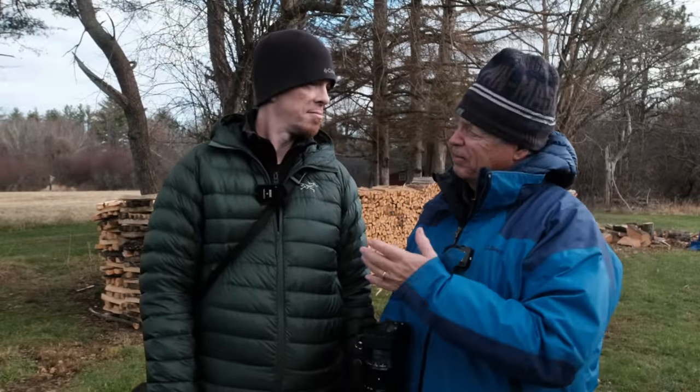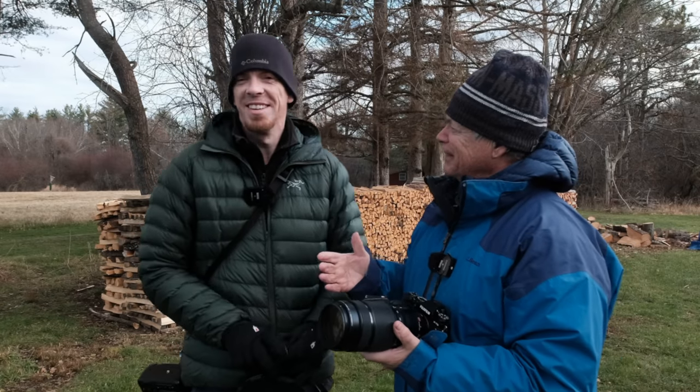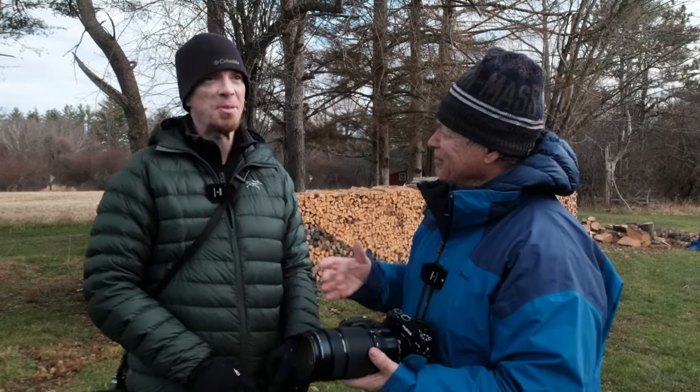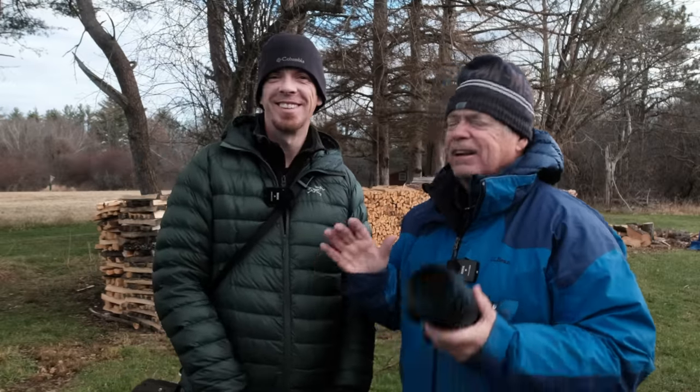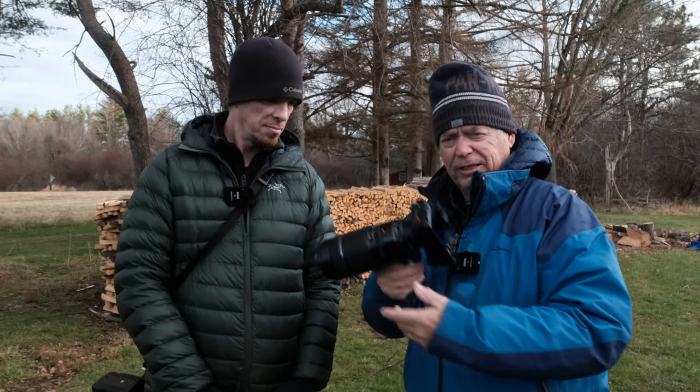Welcome back to the channel. I've got a great friend of mine, Dave Sokol, who has been newspaper photographer of the year multiple times. He's a wonderful photographer and my bird guy. Today we're going to be using the Fuji X-T5 and doing some bird detection. It's got bird detection built in and I've already tried it a little bit and it works pretty good.